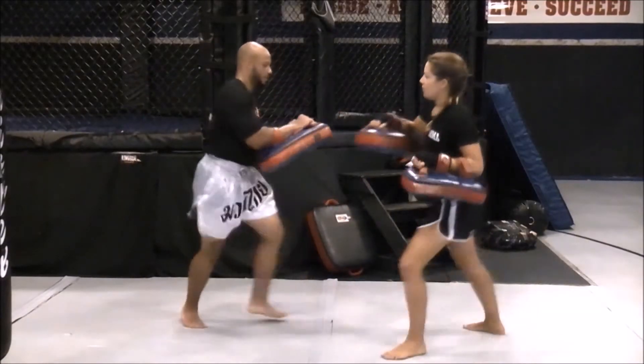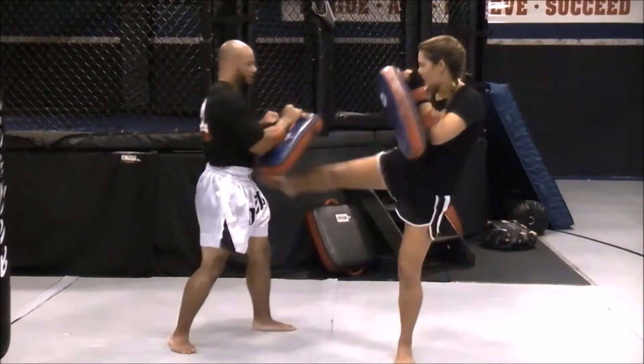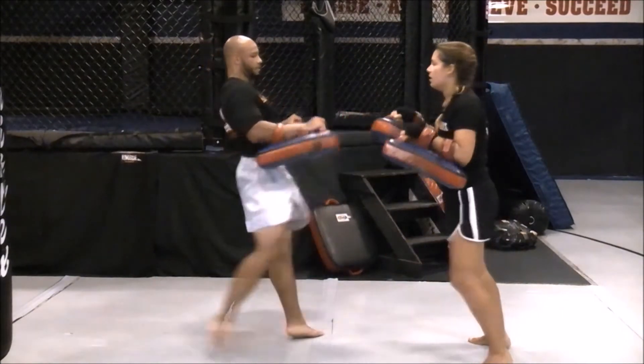Both training athletes will have a set of Thai pads and will be kicking power kicks right and left leg back and forth. Rounds can be 2, 3, 4, or 5 minutes in duration and kicking intervals will be 30 or 45 seconds.